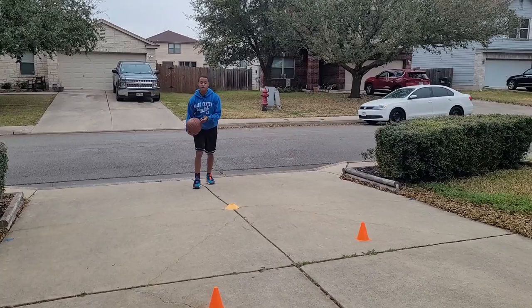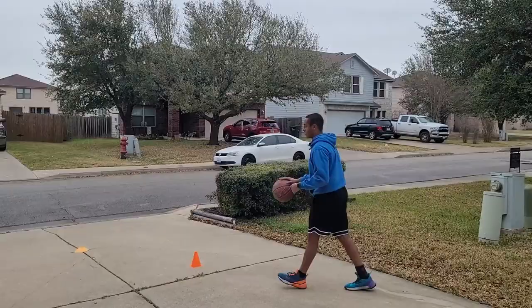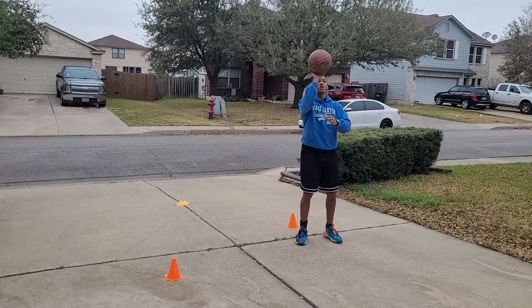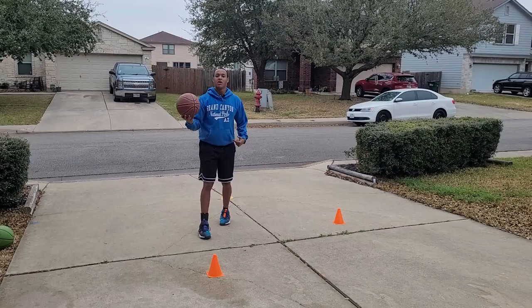This workout I'll be doing with the In the Lab Hulk heavy ball just to work on a few things, give myself a challenge. Attack downhill to a float, hesitation, come down, skip — crossover to a pull-up jumper. First we go to the left side since we're right-handed, so you get a right-to-left crossover straight to a pull-up jumper. Then we'll flip the cones and go left side to a pull-up jumper coming left to right. That's how that'll work.